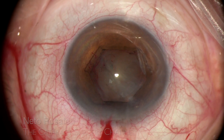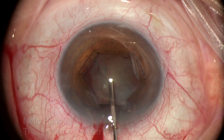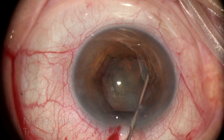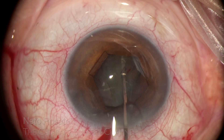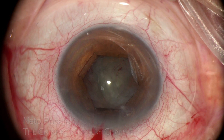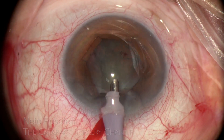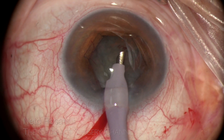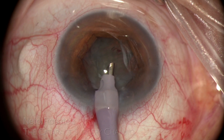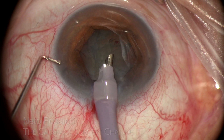Next comes hydrodissection, very important here to later facilitate cortex removal, which is made more difficult due to the small pupil that hinders peripheral visualization. Fortunately, it is a relatively soft nucleus, and I expect no difficulty in its management. In small pupil cases, I like to make an initial trench, like in the stop-and-chop phaco technique, to immediately gain space and ensure an easy nucleus division, facilitating management in a restricted space environment.